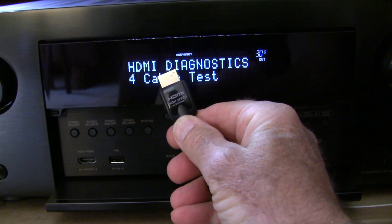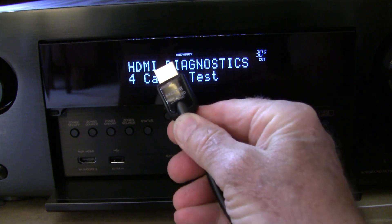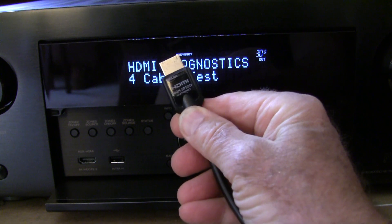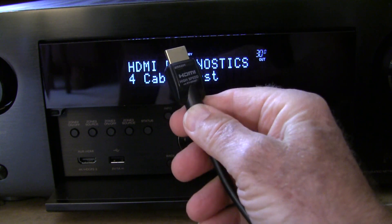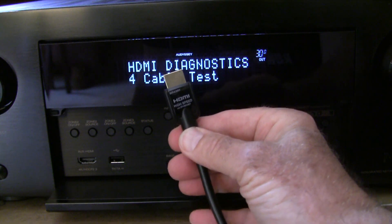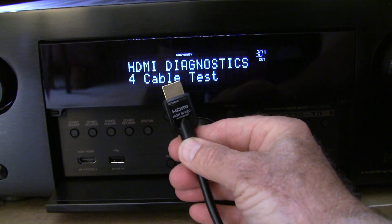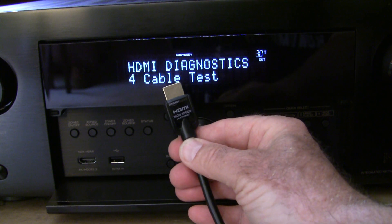Our next cable is the Amazon Basics HDMI high-speed cable with Ethernet. This cable says it'll do 4K — we'll see if that's true. 4K is going to be the 2.0 spec, which is 18 gigabits per second. We'll plug it in and see if it can do that.